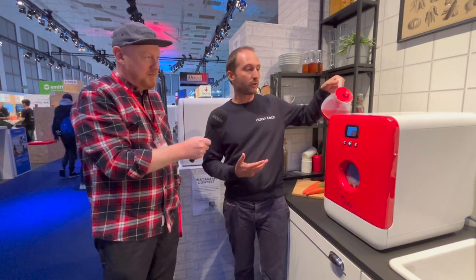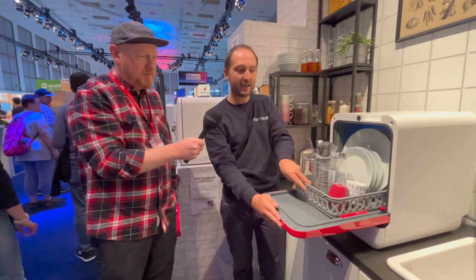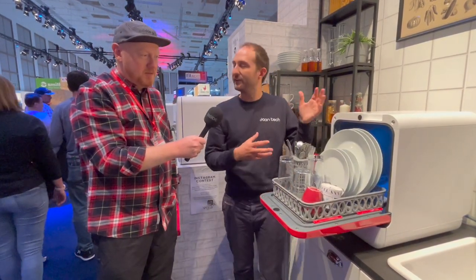It has a water tank inside, so you don't need to do plumbing. You just fill it like a coffee machine. And you clean the daily dishes of two people in only 20 minutes — so it means a lot of plates, cups and glasses and everything.